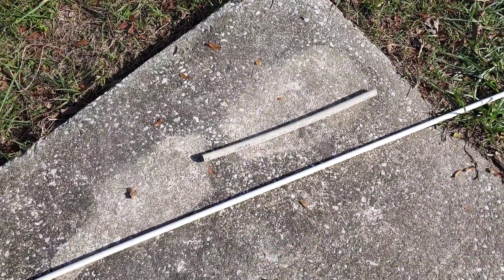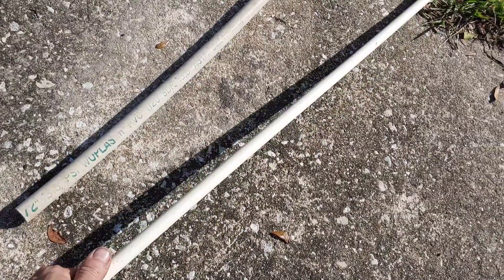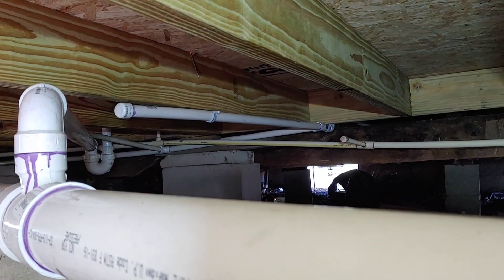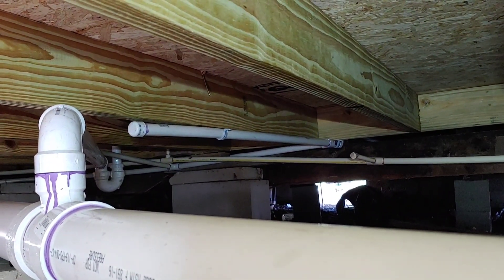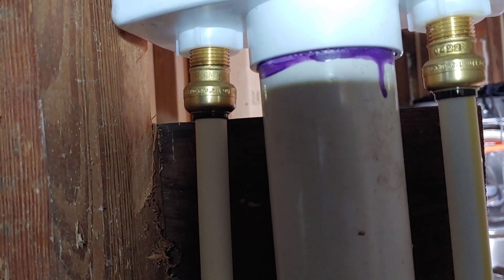Have you ever wondered how to transition between half-inch PVC and half-inch CPVC? Say you've got PVC supply pipes for your cold water, but a washing machine box only takes half-inch PVC or copper.